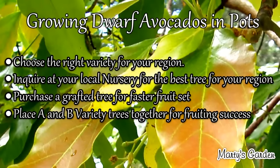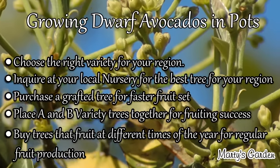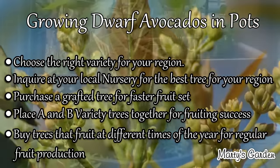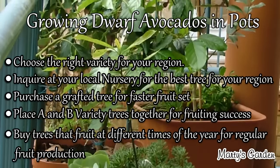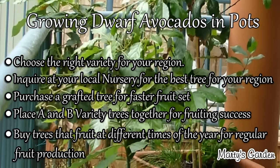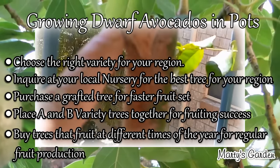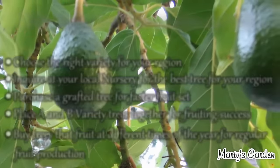Do your research and see if you can get A and B varieties for your area — this provides better fruit growth and development and ensures they fruit at different times, so you have fruit throughout the year rather than a massive bundle all at once. I also recommend purchasing from respected outlets and looking for nice green flush growth coming out of the tops and little forming buds for a healthy tree. Also check the graft, which is usually one-third of the way up the trunk, to see if it's well-taken, has a nice swelling around the graft area, looks healthy, and has no disease in that section.